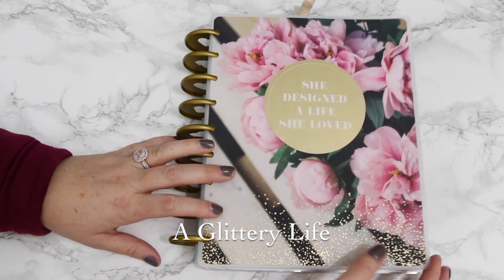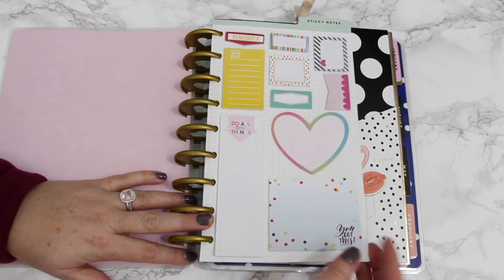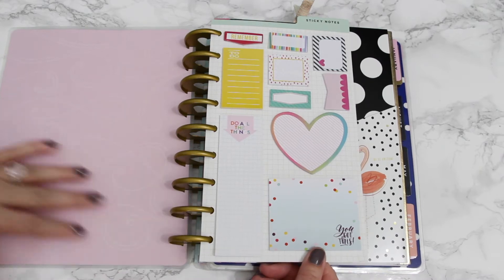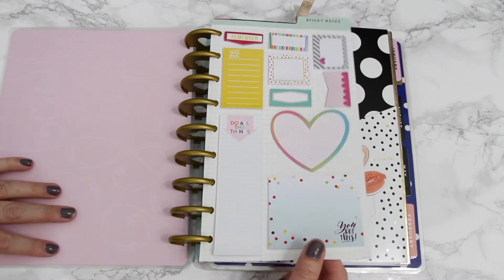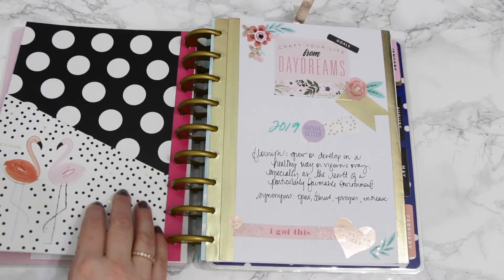Sorry for the lengthy introduction! I've added a sticky notes dashboard into the front — I quickly realized that was going to be a necessity. I still have my cute little flamingo 'We're Awesome' pocket.